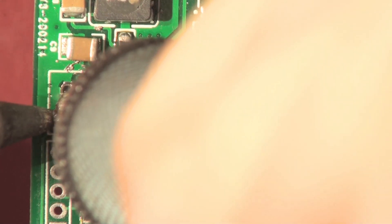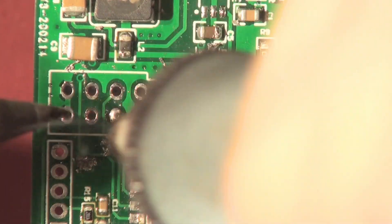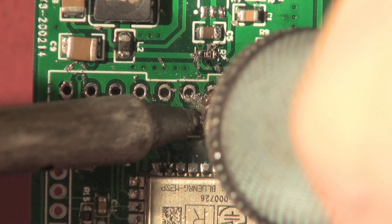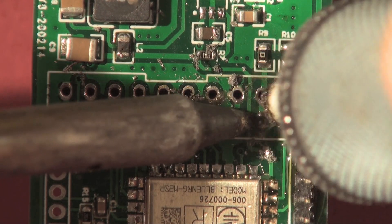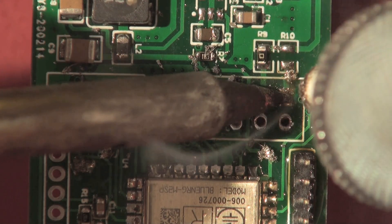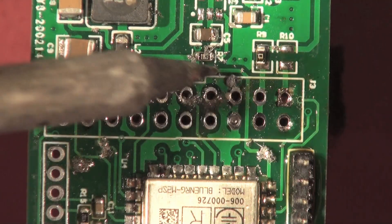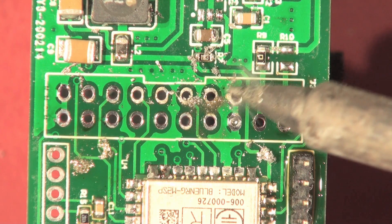If you've got holes that have got ground planes on both sides, sometimes it just takes a while for the heat to melt the solder all the way through the hole so you can suck it out. We'll wash this with some IPA — isopropyl alcohol — in a moment or two, so we'll have a lovely mixture of smoke and alcohol. This one goes through to a ground plane, obviously. There we are — that's the holes all done.